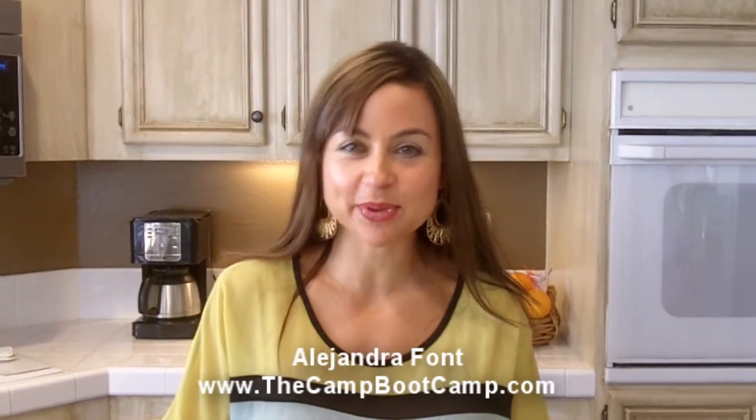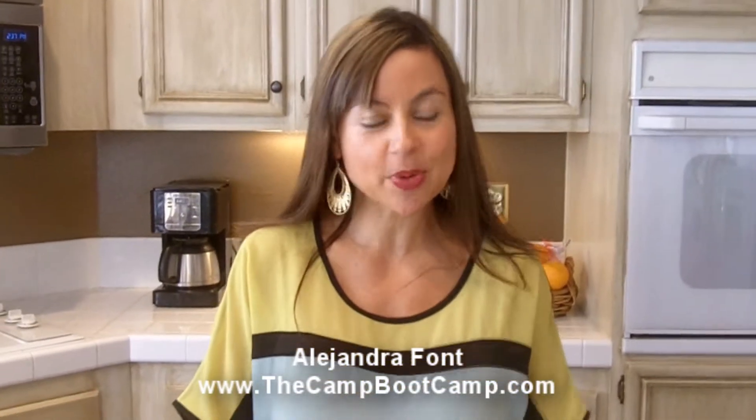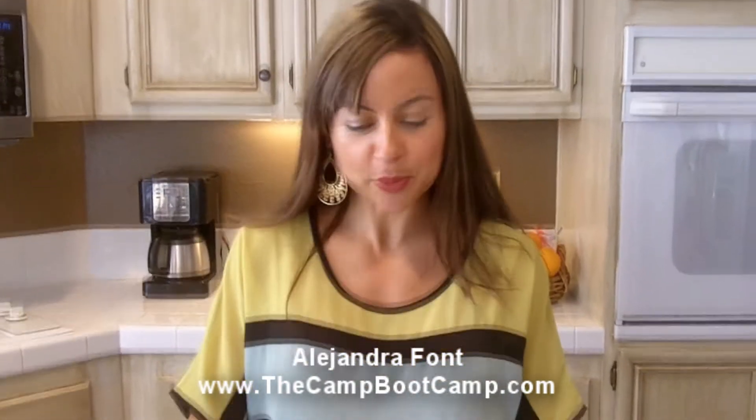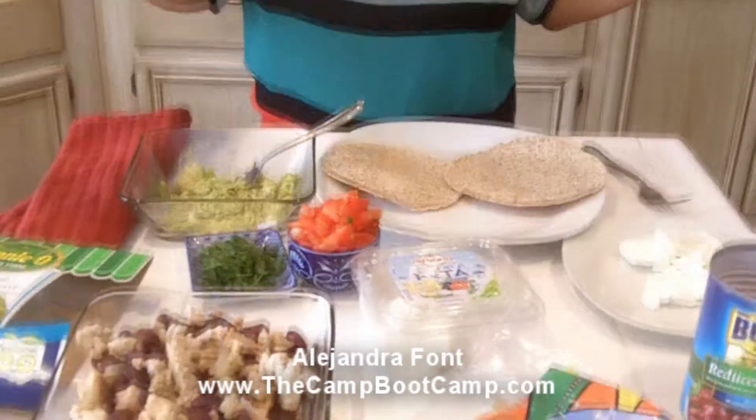Hi guys, Alejandra from The Camp Boot Camp, and today I wanted to share with you healthy Mexican pizza. You're going to be really surprised — it's totally easy, quick, totally good, and low in calorie.